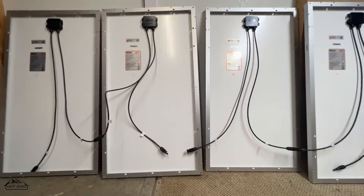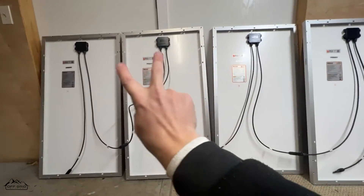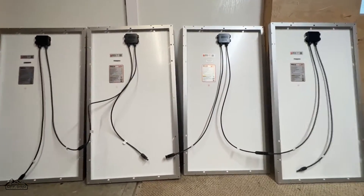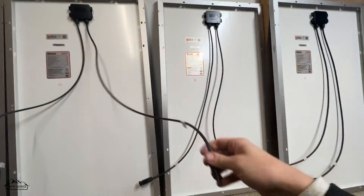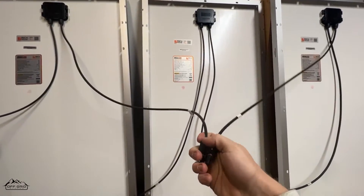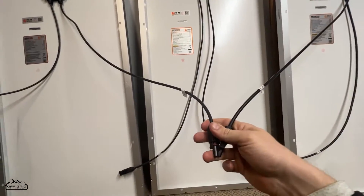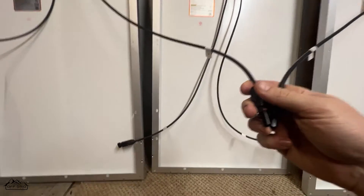The only real difference with a series-parallel layout is that the strings are a little farther apart. A lot of people will place the tops of one pair next to the tops of the other pair to make connections easier. The leads on these panels are about three feet long, which makes it possible to reach across. If you didn't have those long leads it'd be pretty much impossible to connect them.